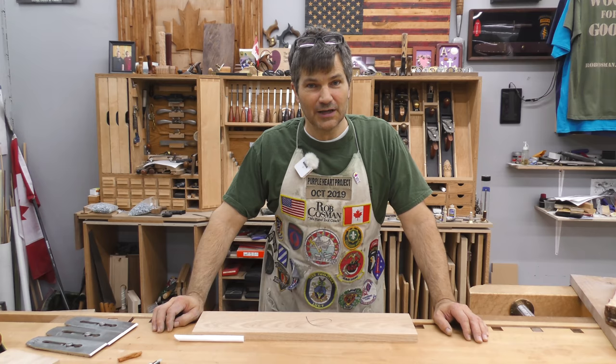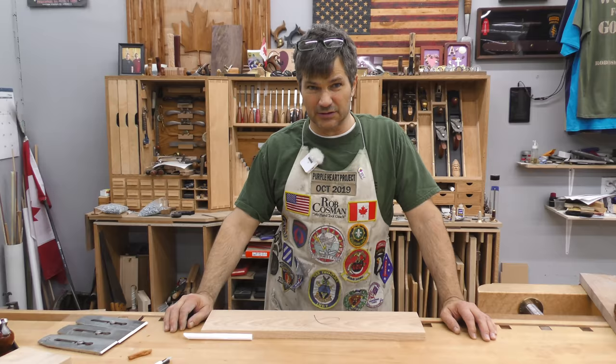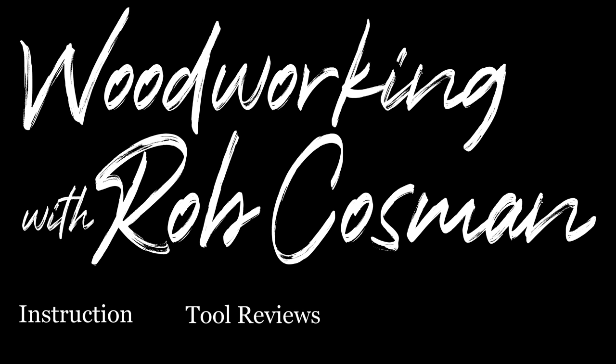Hi, I'm Rob Cosman. Welcome to my shop. Today's video, we're going to discuss hand planing wood — how to prevent tear out. This is typically a woodworker's nightmare, but I'm going to show you all the techniques that I employ so that in most cases, you'll be able to plane a piece of wood, regardless of the figure, flawlessly.